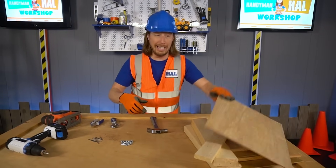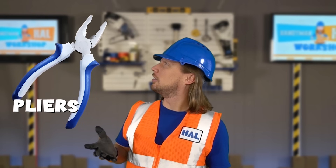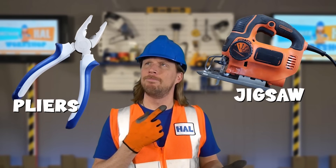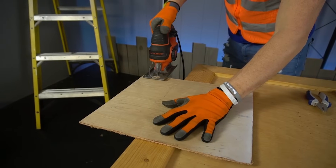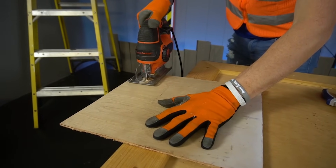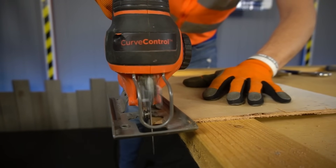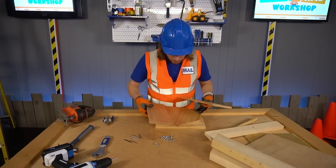First thing we've got to do — we've got to cut out our wood! I wonder what I should use to cut out my wood. Maybe my pliers? Or maybe my jigsaw? That's right — my jigsaw! The jigsaw is the perfect tool for this job! It's working great! We even got our pieces cut out — they're ready to go!